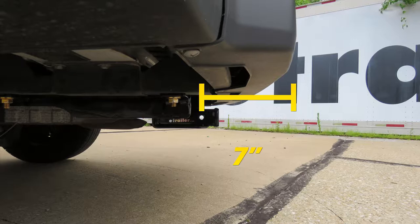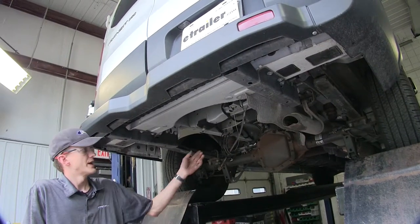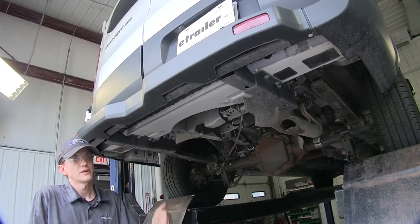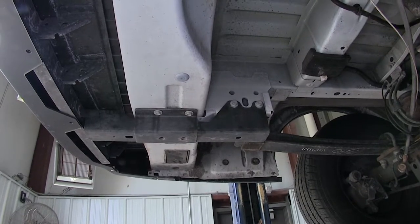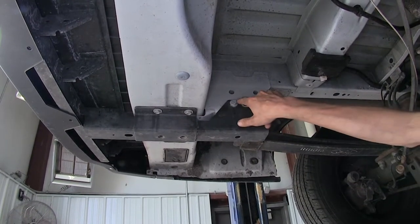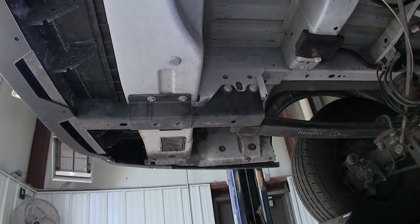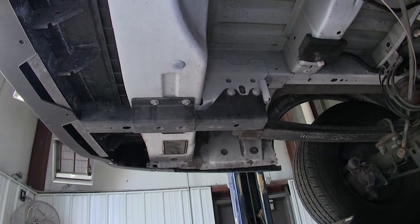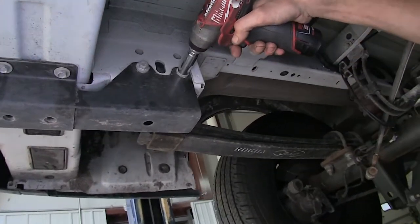Now that we've gone over some features, we'll show you how to get it installed. To begin the install, we've already removed our spare tire to give us a little more room to work. Looking up on the driver's side frame rail, we have two bolts that go in horizontally — they're 15mm. The passenger side is the exact same way, so keep in mind everything we do on the driver's side we'll repeat on the passenger side. We'll remove these bolts.